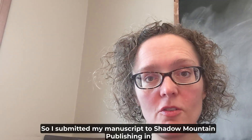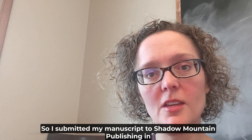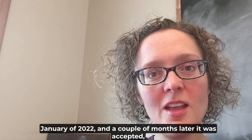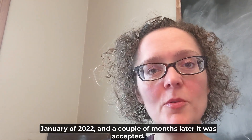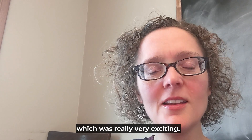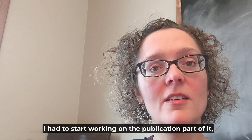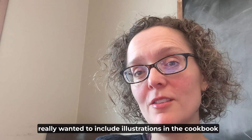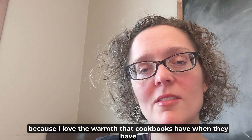I submitted my manuscript to Shadow Mountain Publishing in January of 2022, and a couple of months later it was accepted, which was really very exciting. At that point I had to start working on the publication part of it, and I really wanted to include illustrations in the cookbook because I just love the warmth that cookbooks have when they have illustrations in them.